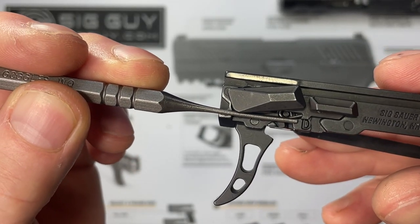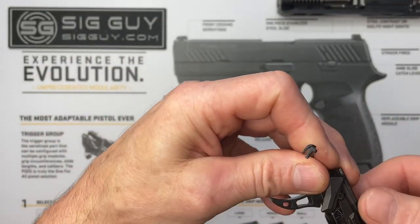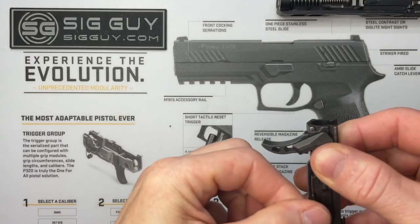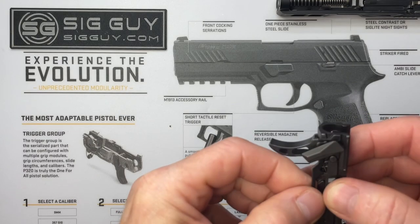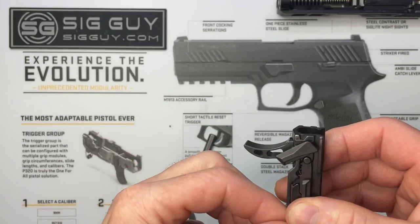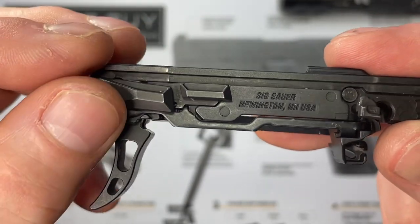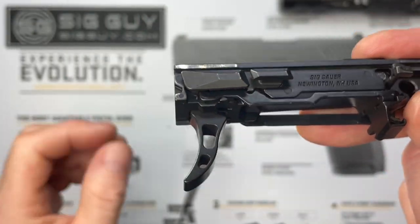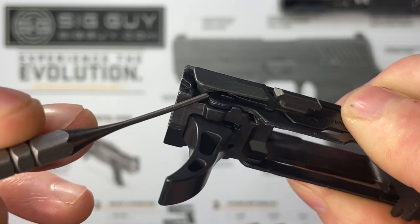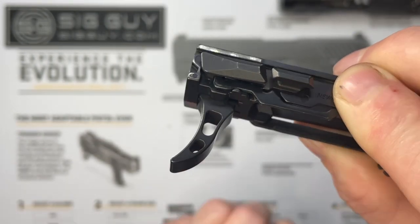It just takes a little bit of finagling to get everything to line up. Play around with it until everything falls into place. You can see it's captured underneath, above the little shelf, flush with the side, and down underneath the safety lever pivot pin.